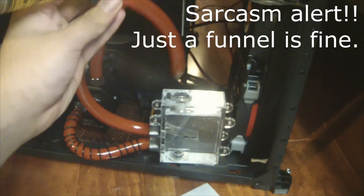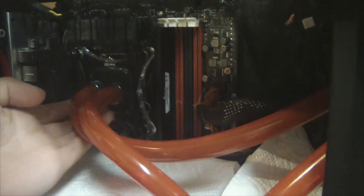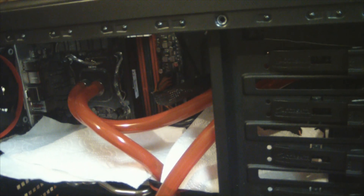Ideally your funnel is connected to some sort of barb at the end so you can fill it easier — and it's also great for refills. Make sure you have paper towels nearby, and make sure you're not running your loop with the motherboard connected, because if it leaks you're essentially screwed. We have paper towels here next to the rad.